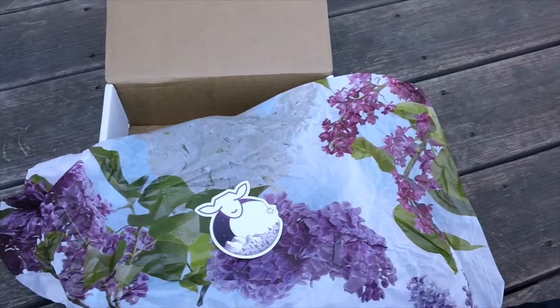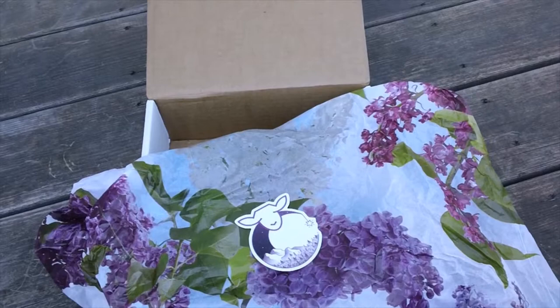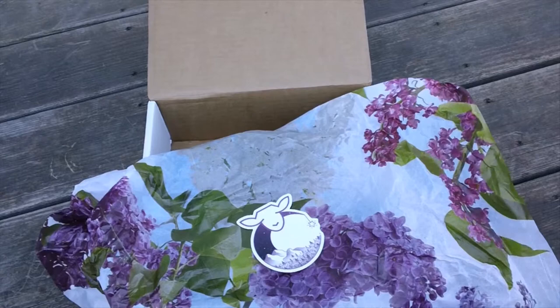Hi guys and welcome to another unboxing video for the Paradise Fibers fiber of the month club. This month I think it was an adventure theme. I just want to start off by saying I am not affiliated with Paradise Fibers — I do purchase these boxes with my own money and then give you my breakdown of thoughts and the value of the box.